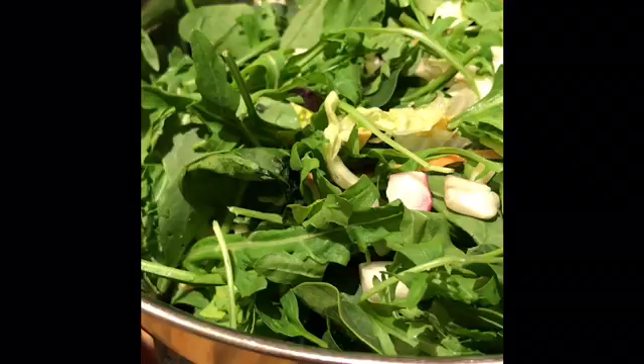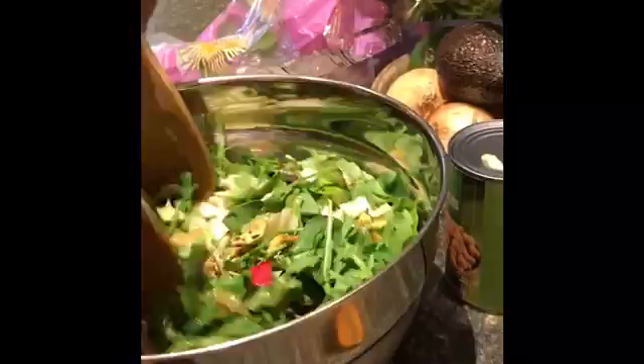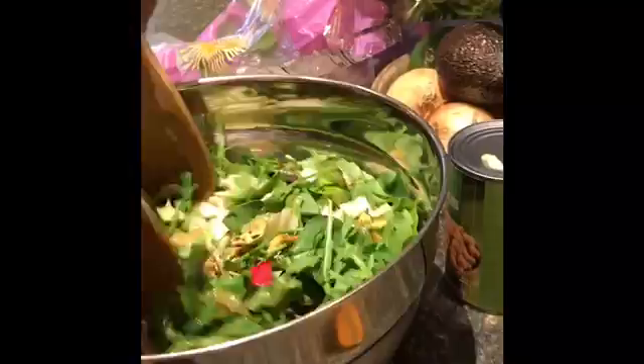Now I'm going to put the salad dressing on. Since I added a lot of extra greens there won't be enough dressing to coat everything, so I'm going to drizzle some balsamic vinegar on too so that everything is nicely coated. Sometimes if I have tomatoes from the garden I'll add those as well.